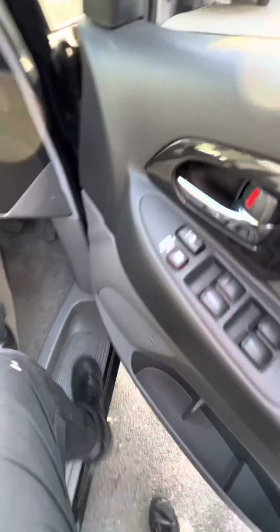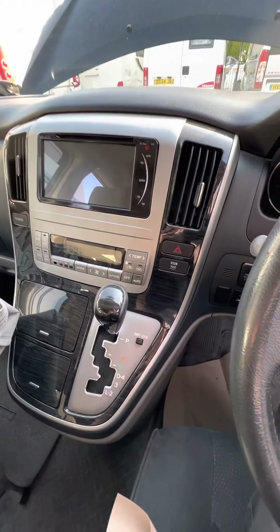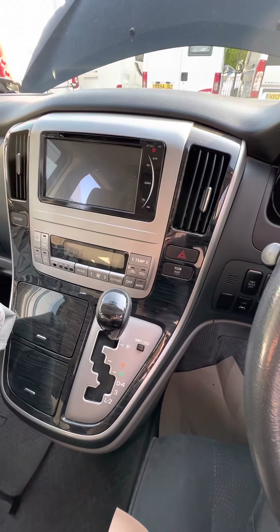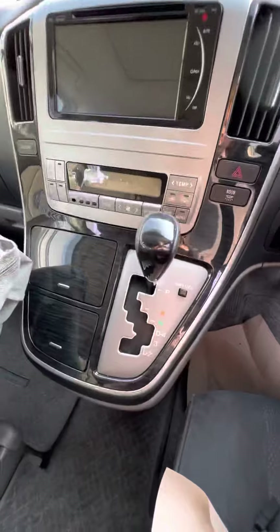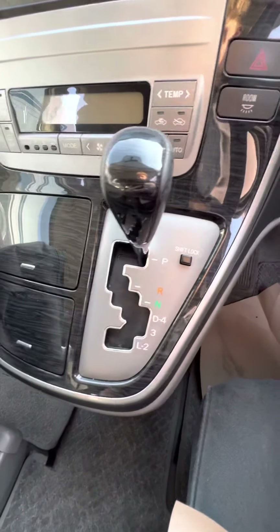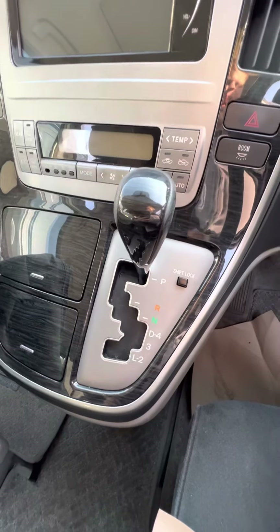The cab itself is such a high spec. These Alphards normally are because they're Japanese built vehicles — they've just got such a high spec from standard. The automatic gearbox, which you'll find out for yourself when you drive it, is just the smoothest van you'll ever drive.